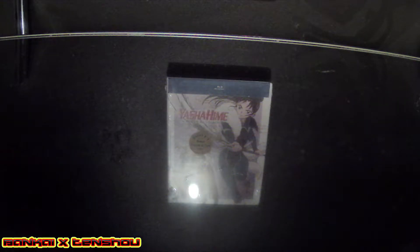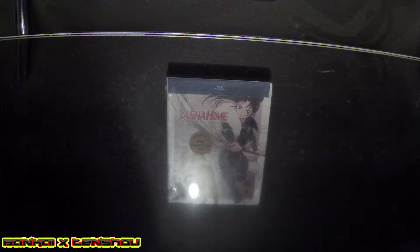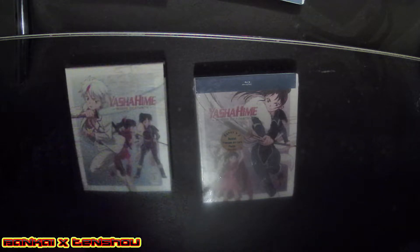There we go — Season One Part Two, so we could put this one together with Season One Part One. Opening it up, I'm going to look at the booklet, art card, and poster. Sorry if I sound like this — I just woke up.